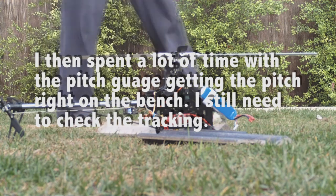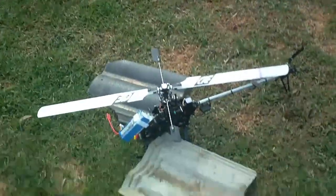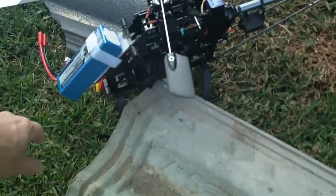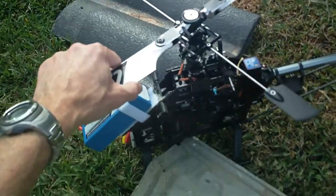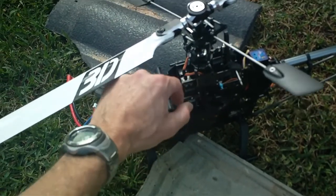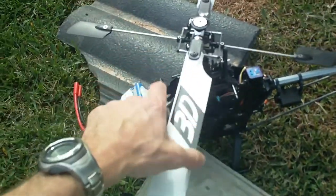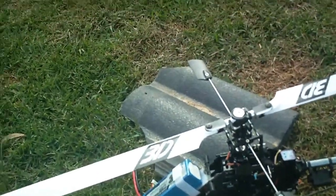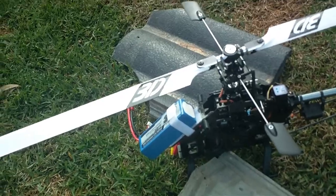G'day all, it's Brother Blonde. I just want to show you today how I do my blade tracking. I've just replaced the head on the HK500 with upgraded metal parts, which included the mixing arm and a couple of other components - they're all metal. The first thing I did was use my pitch gauge and get it as close as I can.